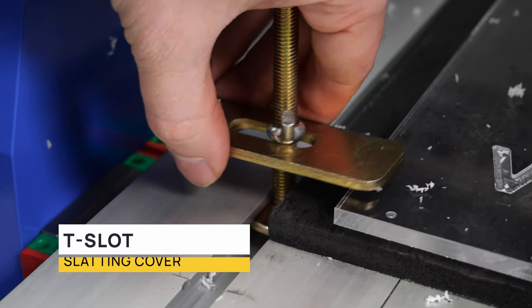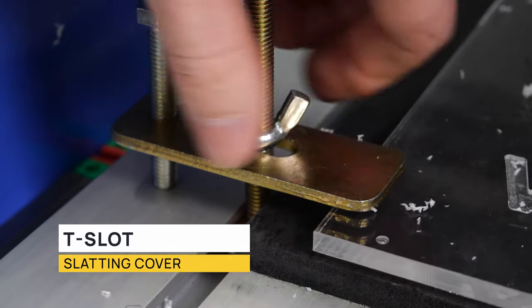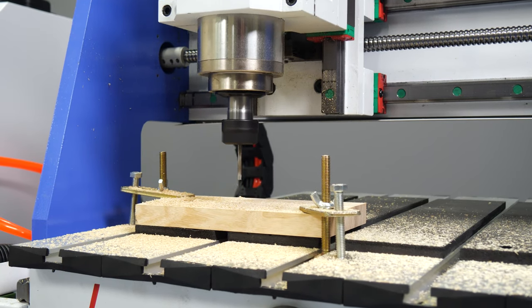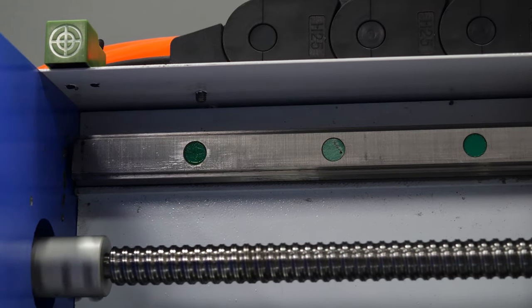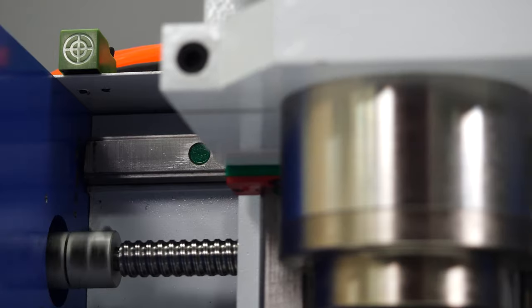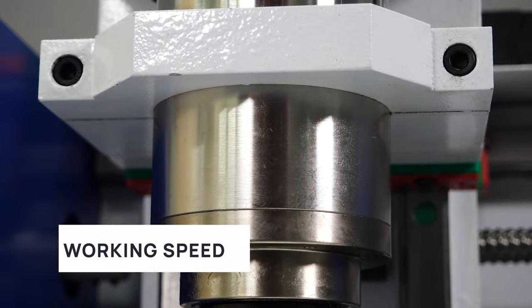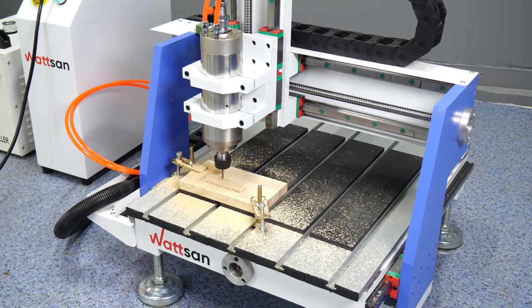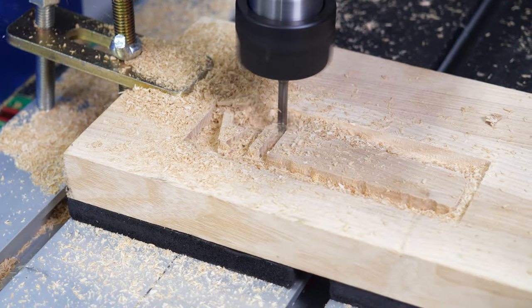The table has a T-slot slatting cover. The height of spindle stroke in Z-axis is 100 mm. Spindle speed is 24,000 rpm. Maximum travel speed along X and Y axes is 6,000 mm per minute. Maximum working speed is 5,000 mm per minute, and positioning accuracy is 0.05 mm.